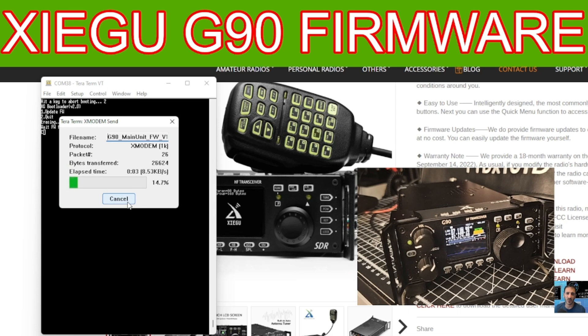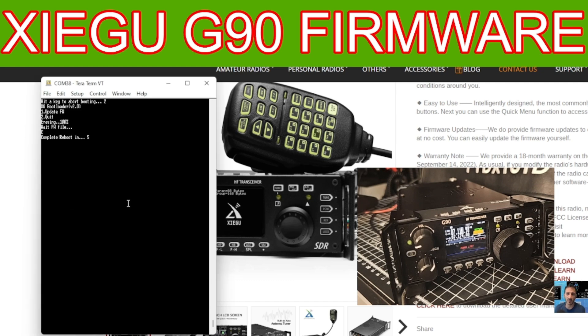Go to File, Transfer, XModem, Send. Remember — you must press 1K otherwise it won't work. Then select the main unit file and double click it. It will now send the firmware to the main unit. You can see the head unit saying 'COM lost' — that's normal. Key thing to remember: always tick 1K and click the black TeraTerm window to make sure it registers your keypresses.